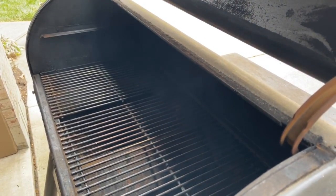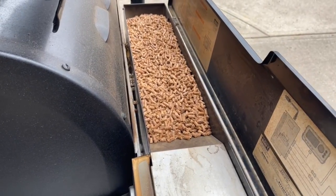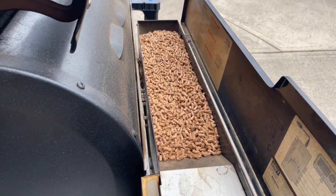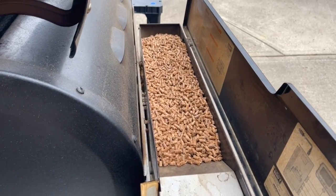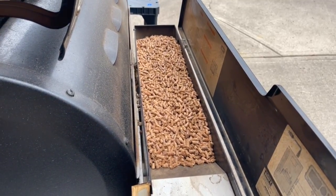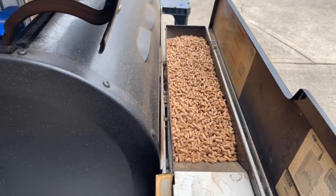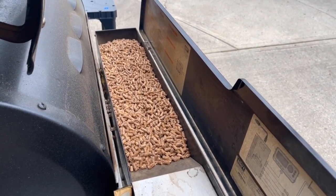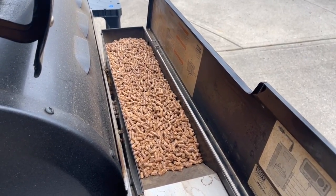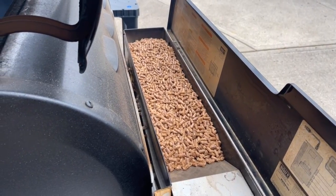The smoke is already starting. I'm chock full of pellets — these happen to be the Knotty Wood brand, which is kind of my go-to. This is 100% hardwood pecan. I've used the Weber brand in the past; they're not super easy to find and it's typically a blend. I prefer a single wood type depending on what I'm smoking. But this isn't a pellet review — we've started it, it's getting up to temperature, and we'll be back.